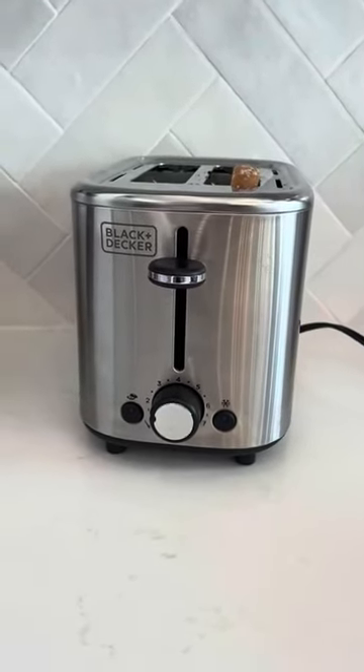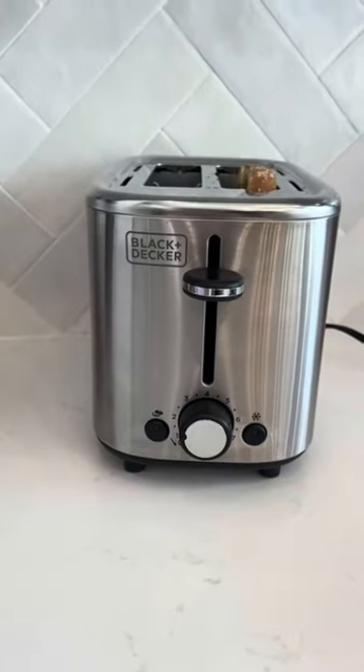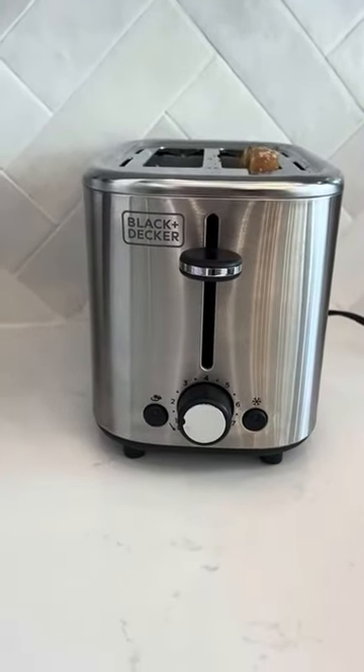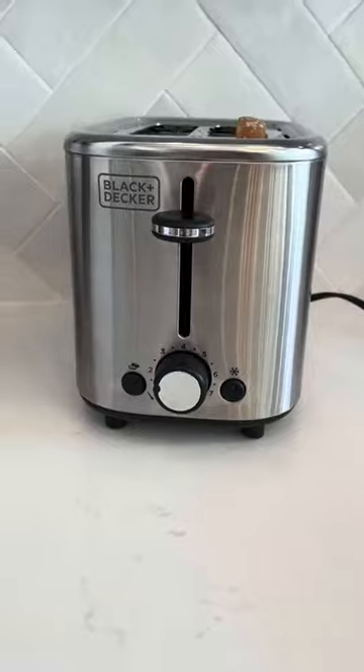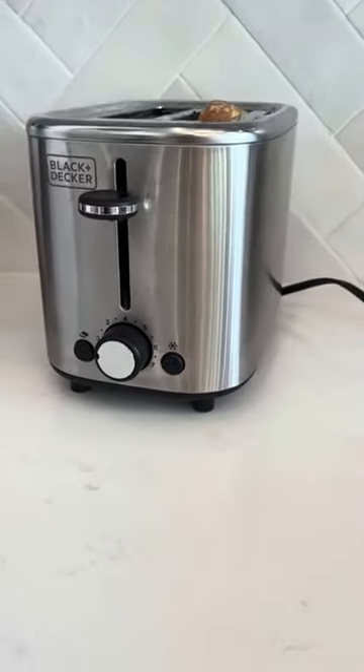Hi folks, this is Heather and today I'm here with my honest review of the Black and Decker toaster, which has a bagel feature and a frozen feature. I'm going to tell you a little bit about it, show you its features, and hopefully that will help you make your decision.